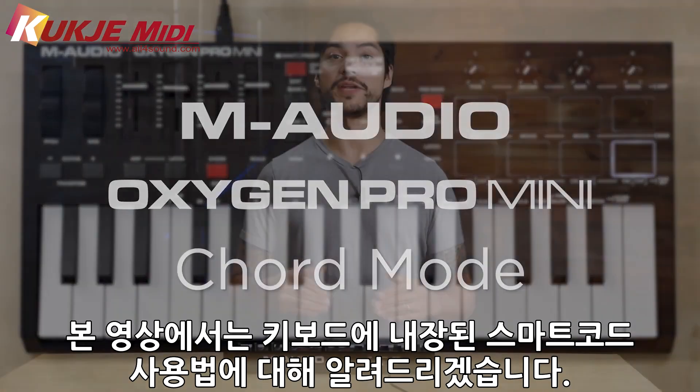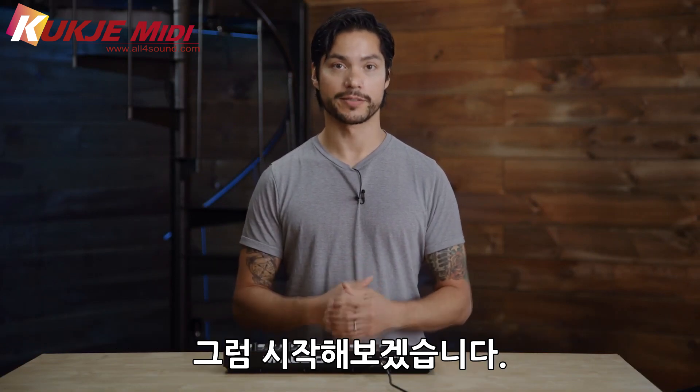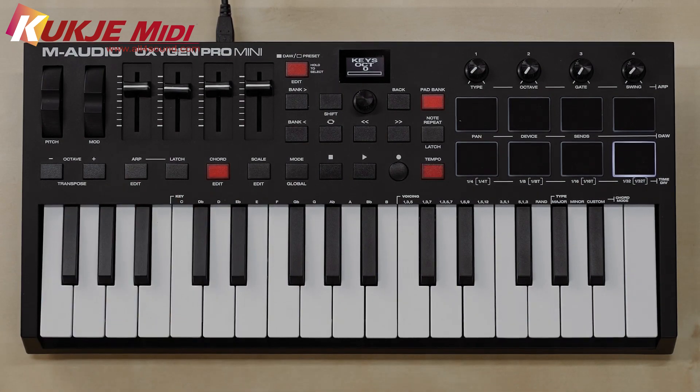Thank you for joining us today. This video is going to cover Smart Chord on the Oxygen Pro Mini controller. To turn on Smart Chord, hit the button that says 'Chord' under Fader 3.